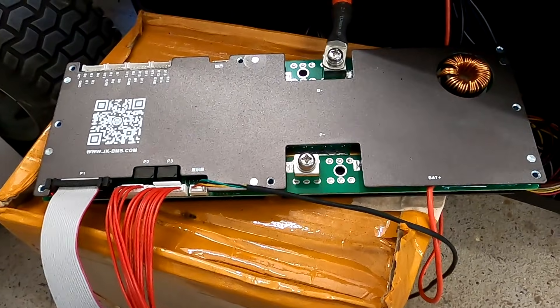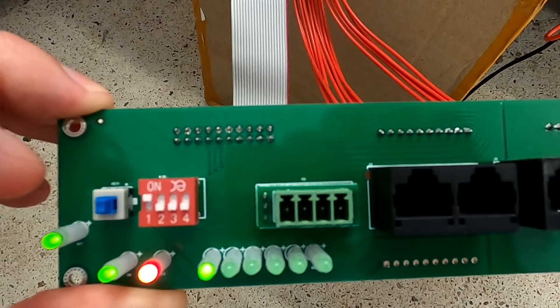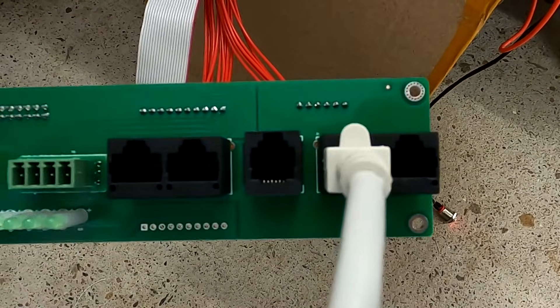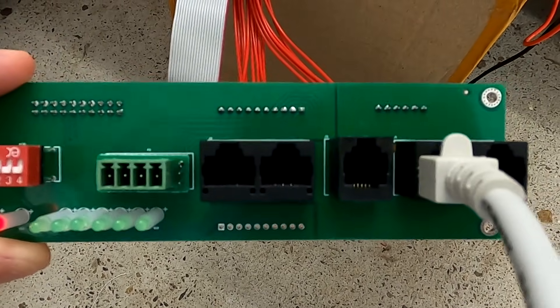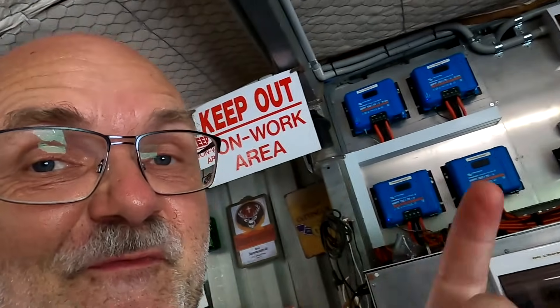To update the firmware on any JK Inverter BMS, you have to set the DIP switches like this: first one is ON, all the other ones are OFF. Then plug in a normal computer LAN cable into the RS485-1 or RS485-2 port. I've plugged mine into the RS485-1 port. Make sure there is no other BMS attached — no slave, no master, nothing else — just this one cable going to your computer. This is very important.